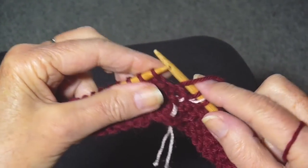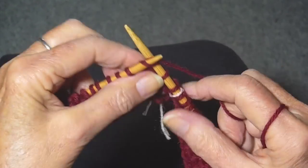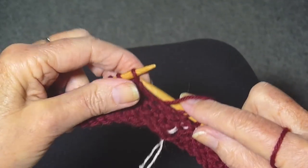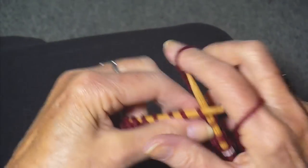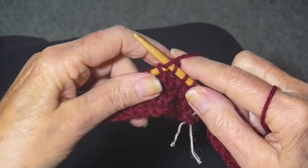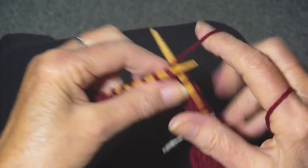Knitting over the purl, purling over the knit. Continue that all the way around — knit, purl. Knit the purls, purl the knits. Just continue that until you get to the end of the row.